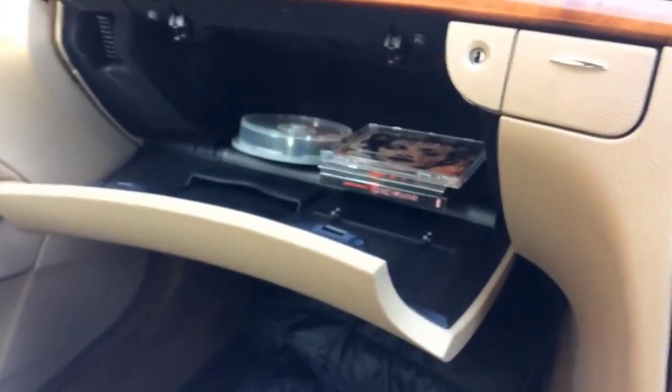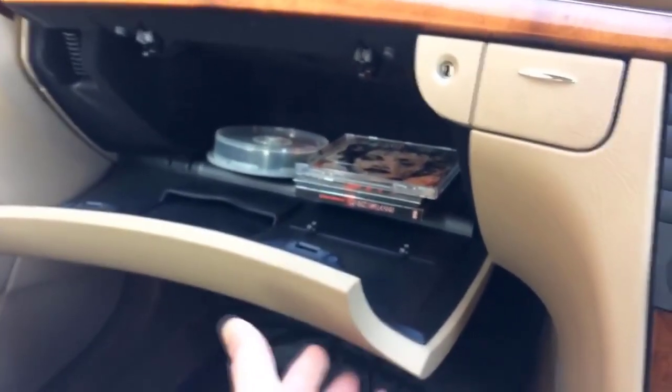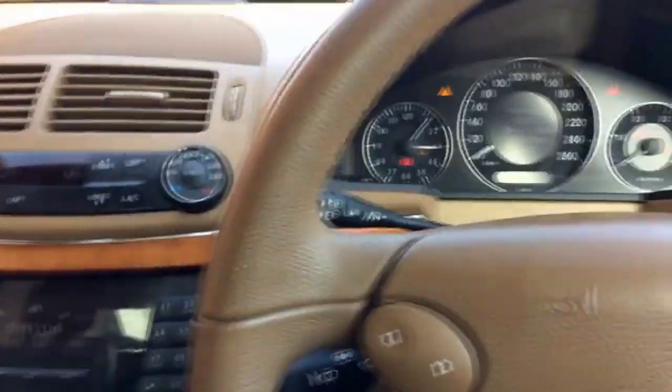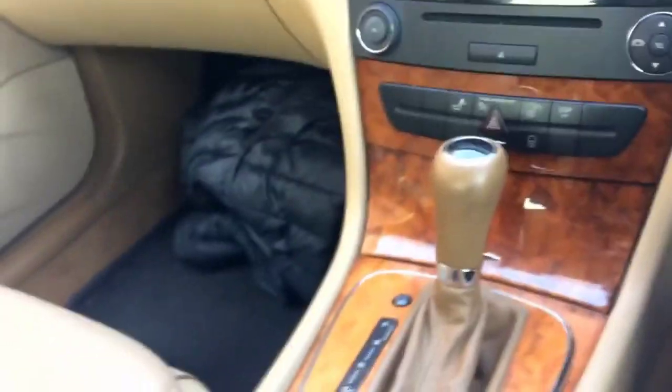Then we have this storage compartment — it's rather small, I find it actually very small, but it's okay because I don't really carry anything around so it's almost always empty. Then we have this first aid kit area — you can open it up and there is a first aid kit in here, and you can close it. Under the driver's seat there is one more for the fire extinguisher, but I won't be able to show you that right now because I'm sitting here.